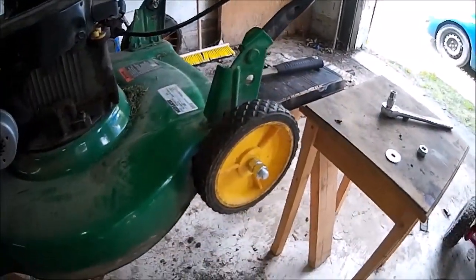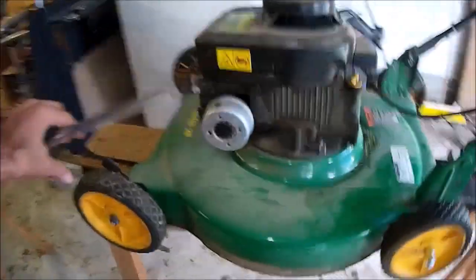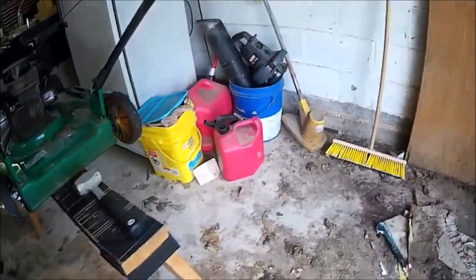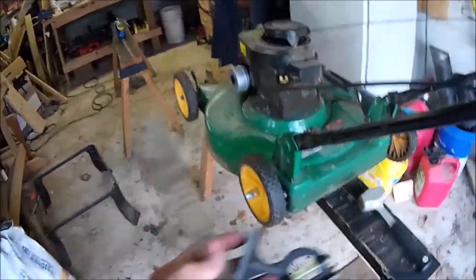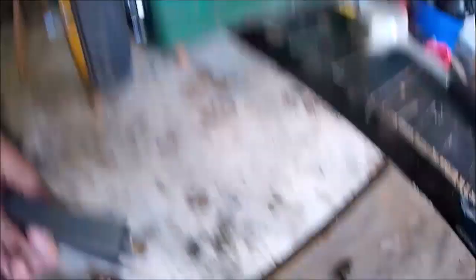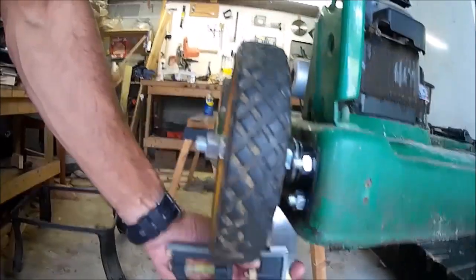And there it is, installed on the lawnmower — very little deflection, no more than the factory setup, except it doesn't have an adjuster. But we don't usually adjust the lawnmower anyway. To line it up, I took this and it lines up pretty good.